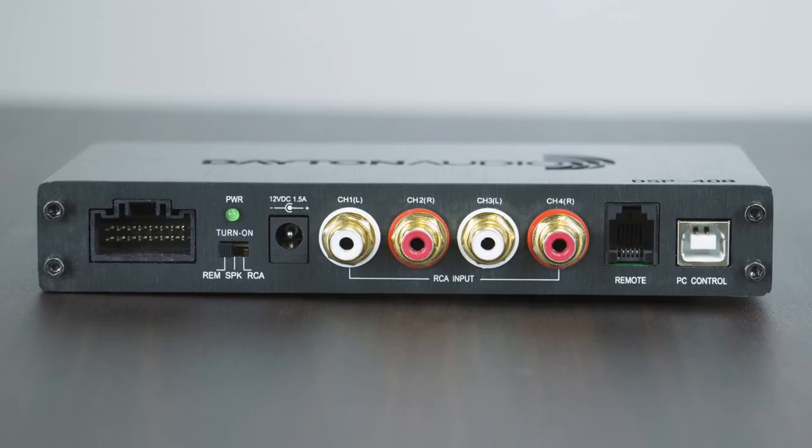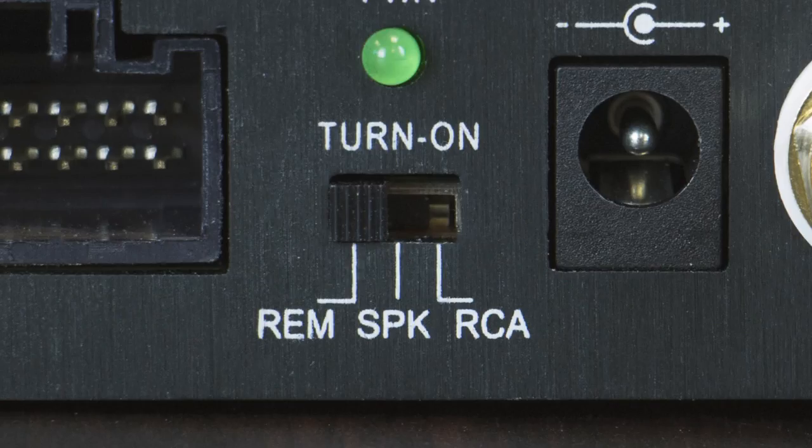On one side we have the car audio connection for use with the included cable. A power choice switch for REM or remote power, which can be used as part of an aftermarket stereo install and will turn on the DSP when your car turns on.